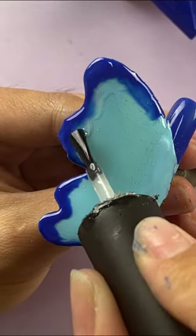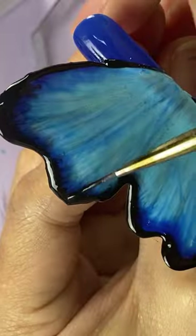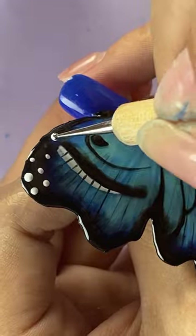Now, let's start the magic. Use the nail glue as the blooming gel to create fantastic textures. Let's draw more detail — butterfly wings mesh and dots.